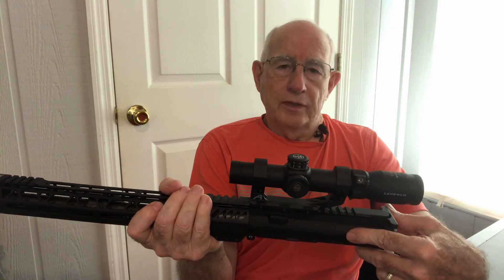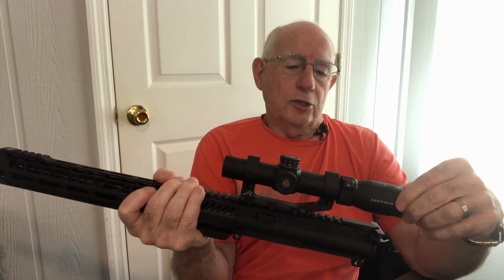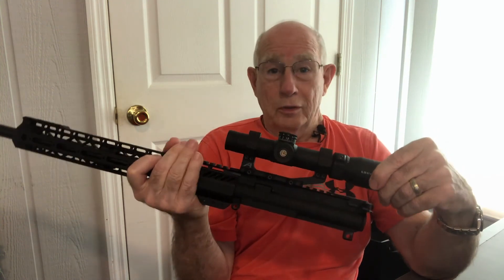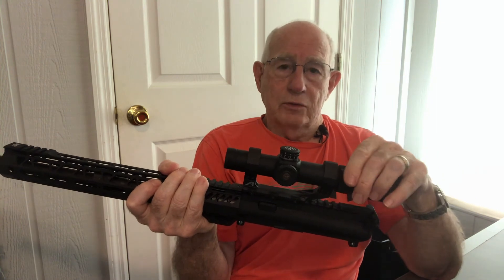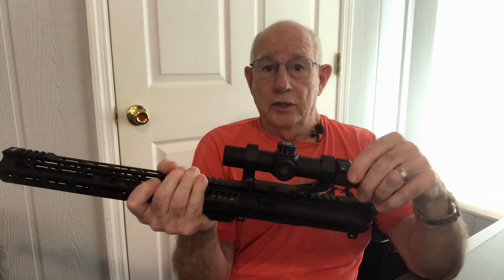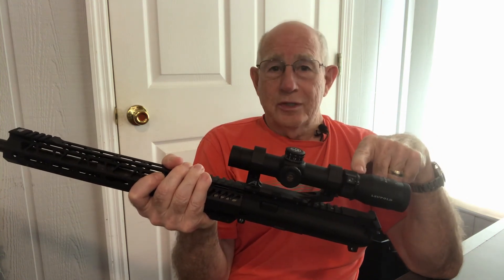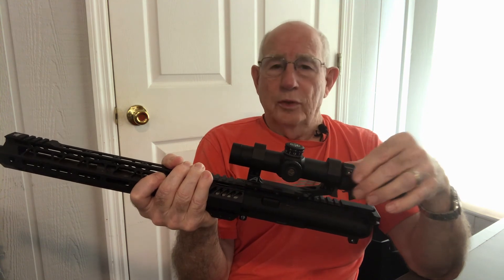I've always been a Leupold fan. I bought this scope used — it's like new — but it had been used by a previous owner and I still have a full warranty. It doesn't matter if you're the original, second, third, or fourth owner; Leupold will back it. If one of your buddies has a VXR, take the time to look through it and see how really good it is. If I find a product I really like, I like to tell people about it. I've got three of these now and they work for all kinds of rifles, whether hunting or defensive.